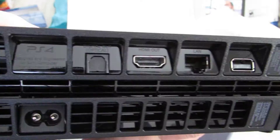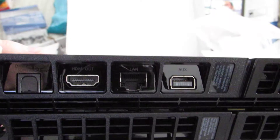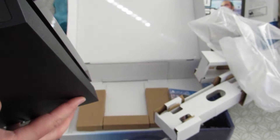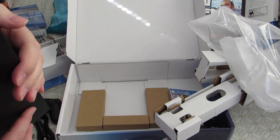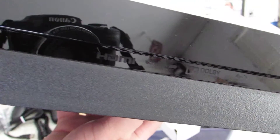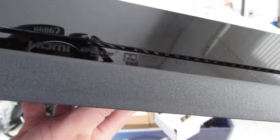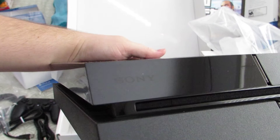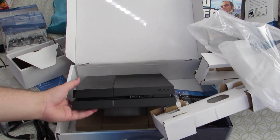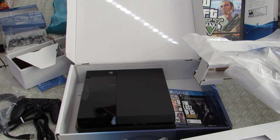You've got PS4 branding, then your optical, HDMI, LAN, and an auxiliary port which has a little cover on it — doesn't matter since I have nothing to plug into that. Power goes there, and you've got all these vents along it and on the side. It supports HDMI, Dolby TrueHD, DTS-HD, and Blu-ray. And of course your Sony logo. That is the PS4 unboxing — the Grand Theft Auto 5 and Last of Us combo.